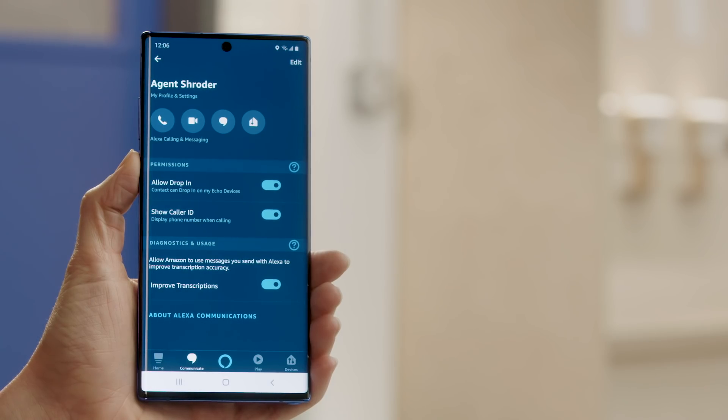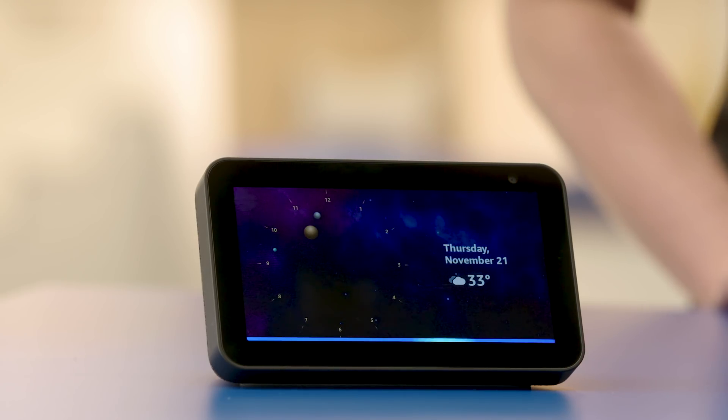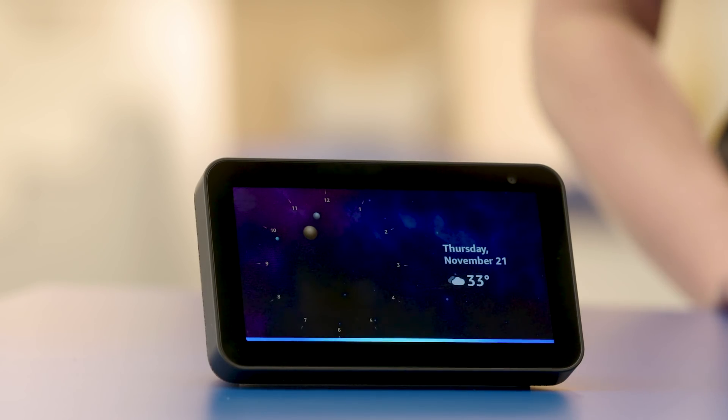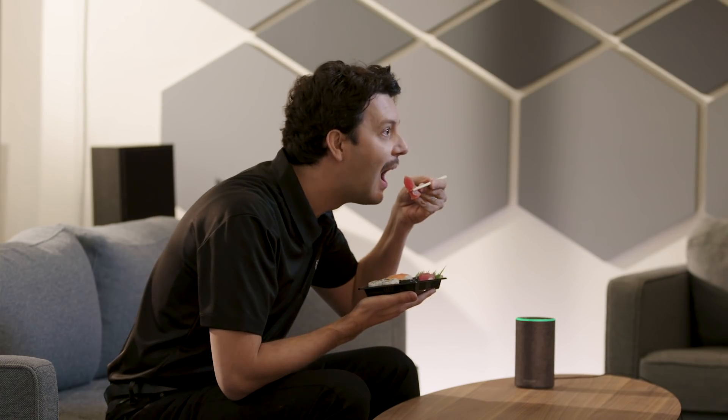Now you're ready to have a two-way conversation. Let's drop in on the theater room in the back of the lab. We'll say: Alexa, drop into the theater room. Hey Mike, what you up to back there? [Mike]: Just finishing lunch. Oh, sorry to interrupt. Bon appetit.